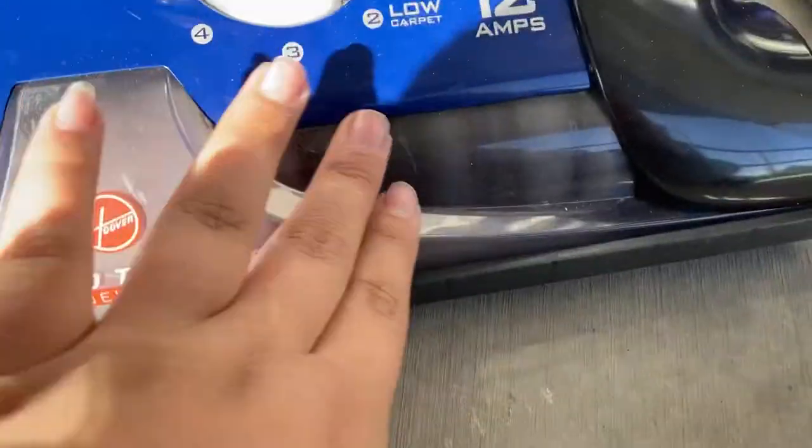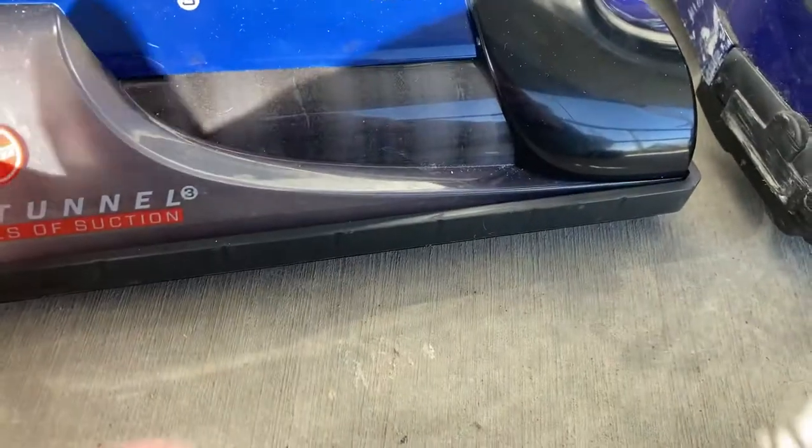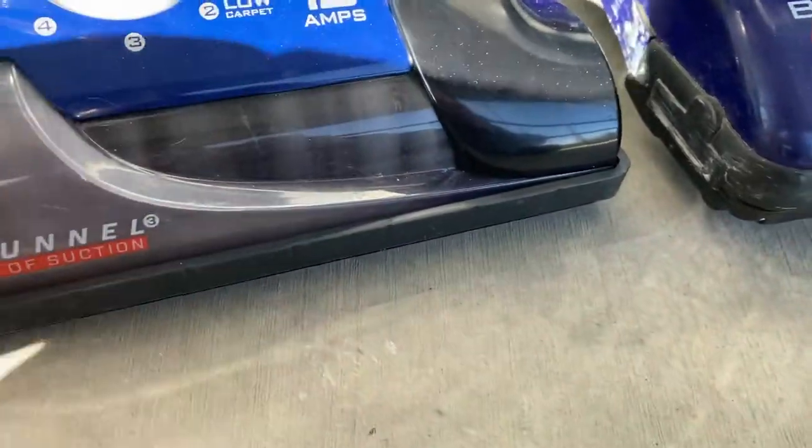And also the brush roll — the brush roll is full of hair. I had to untangle it.